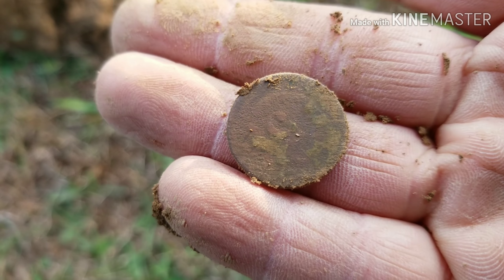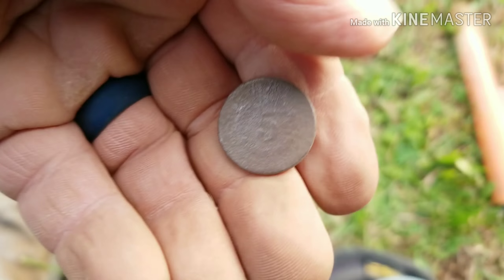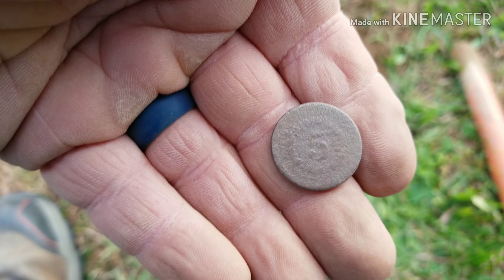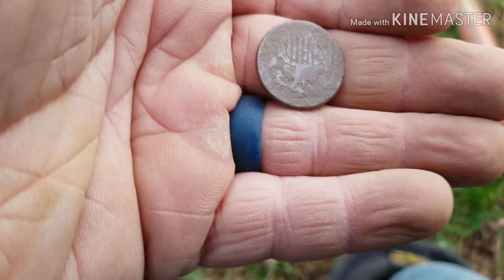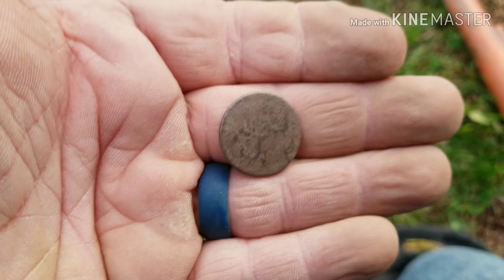Let me clean it up just a little bit. I'm back after cleaning it up and unfortunately I can't get a date off of it, but you can see the five and there's the shield. I can't get a date off of it, but that's just awesome — my first shield nickel.